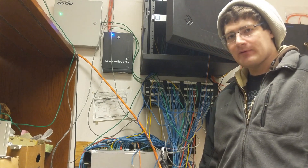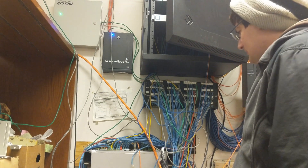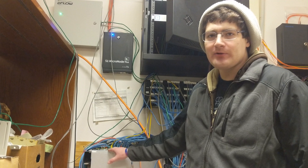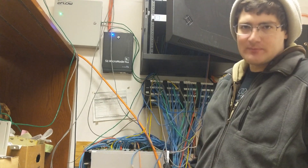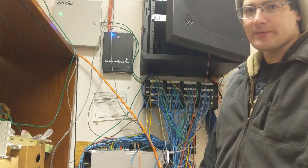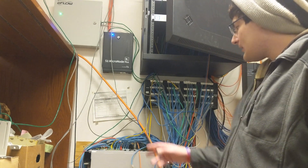I have this aggregation switch that's old and needs to come out, and I have this new one right here from Ubiquiti. We are going to be switching over the fiber connections to the new one, because our license for this one is about to expire.